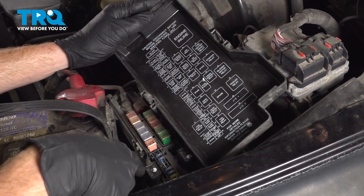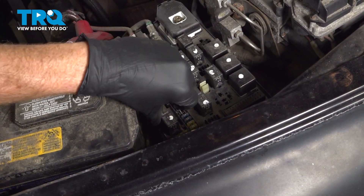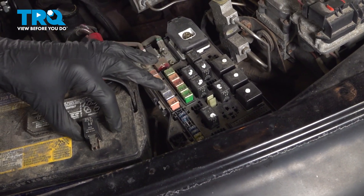If we were to hold this right next to where the fuse box is, we're going to find that same relay. Go ahead and take hold of that, give it a little wiggle and lift it up and out of there. A quick look for corrosion. We'll set this aside temporarily.